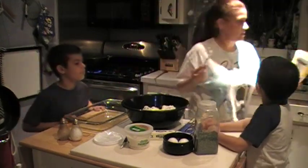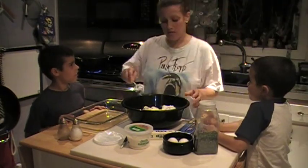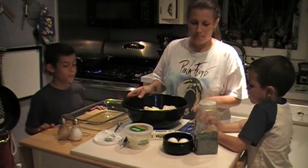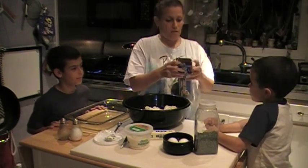Michael actually requested this dish. Yes, Michael did the other day. So now we're going to put this aside.